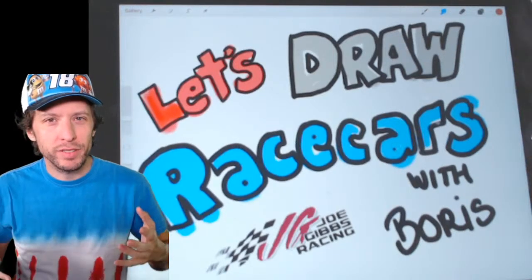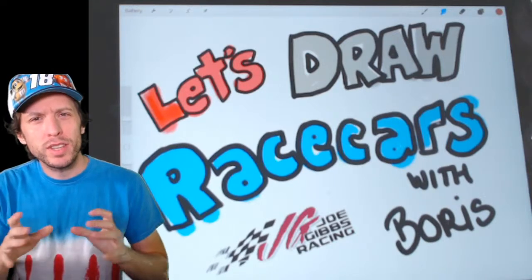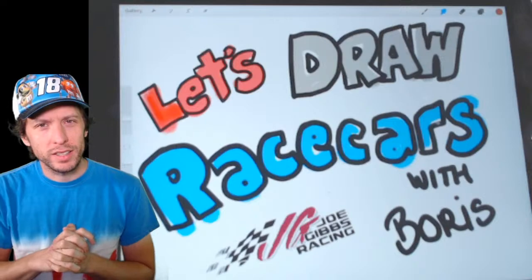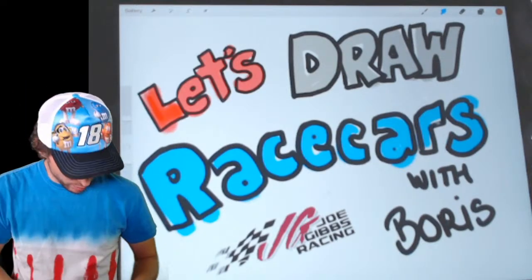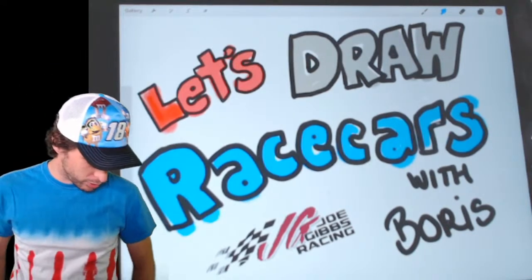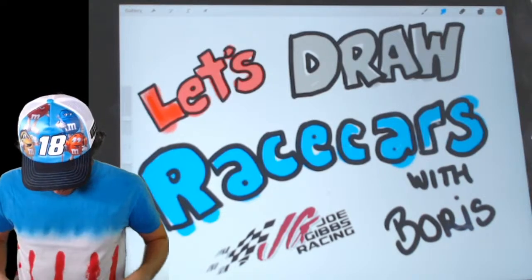It's Friday — can you believe it? It doesn't really feel like a Friday anymore, does it? But anyway, we're inside staying safe here at home. It's time to draw once again. I'm Boris. Feeling a little festive and patriotic for Memorial Day weekend coming up, where we remember those who have made the ultimate sacrifice so that we can have our freedoms. So I'm wearing this red, white, and blue shirt.